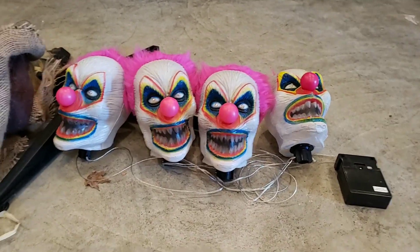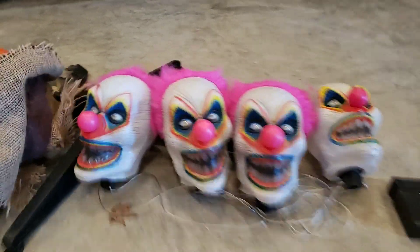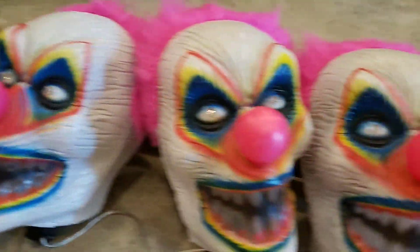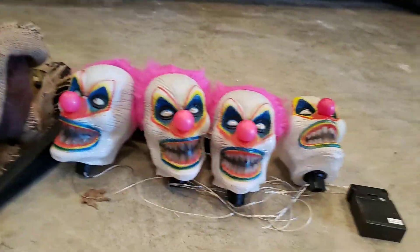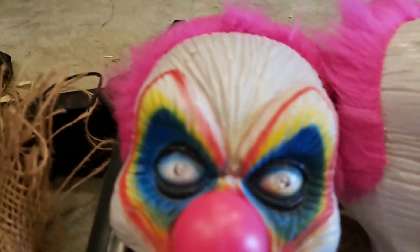Anyway, this small review is on these four clown heads. They can stake in the ground, or they can just hang around — I don't have them staked in the ground, obviously. Each clown looks the same. They have rainbow makeup around their eyes and around their mouth. Their teeth are kind of grayish.